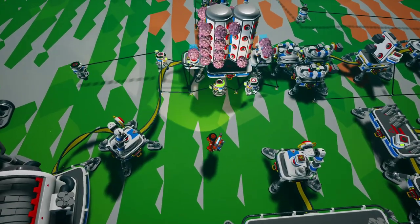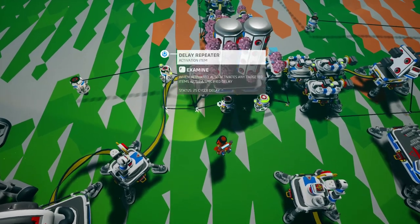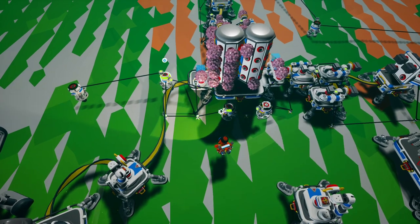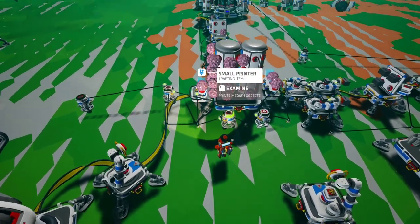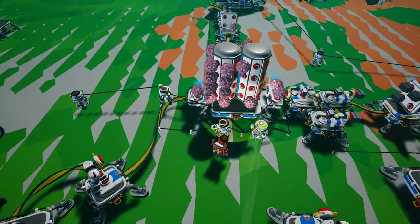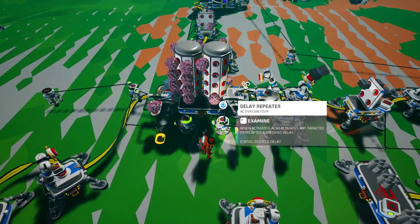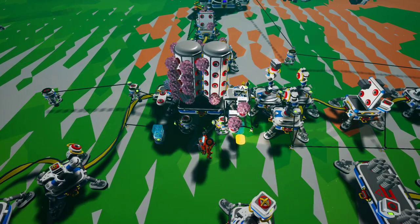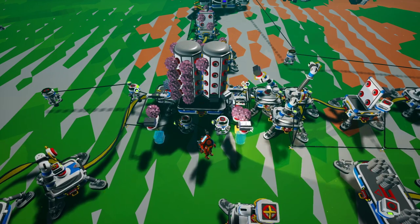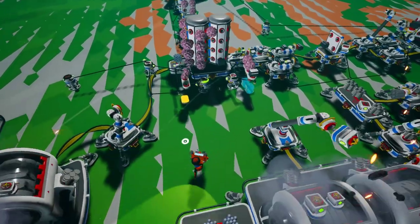I need these three printers to print equally, so I have a delay repeater set to max delay. All of them start at max. It will activate one printer and then activate the next delay repeater, which activates the next printer and then the next delay repeater, and so on — so it cycles through all three printers and prints evenly.